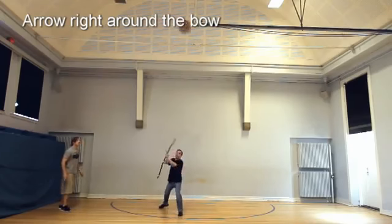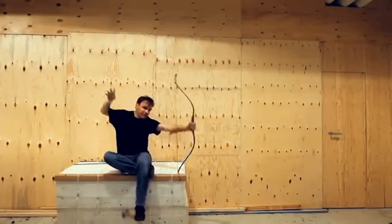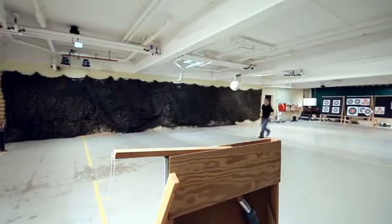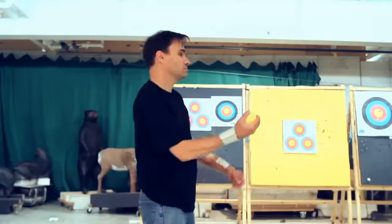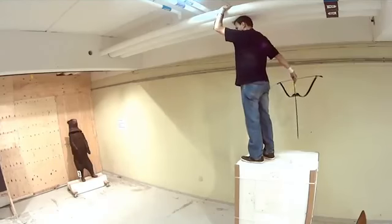Lars realized that what we thought was historical archery only works well for modern target archery and Hollywood films. If he wanted to learn to shoot like the master archers of old, he would have to unlearn what he had learned and start reading historical manuscripts instead. He would have to find his way back to a time when archery was simpler and more natural — exactly like throwing a ball — in essence making archery as simple as possible.